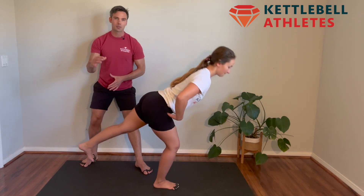Again, we'll tell you how many reps to perform on each side and how long to hold in the bottom position.